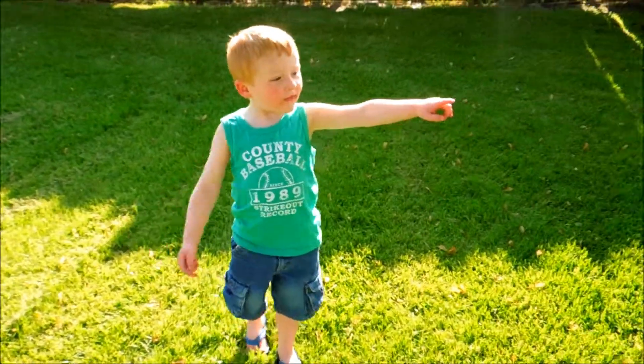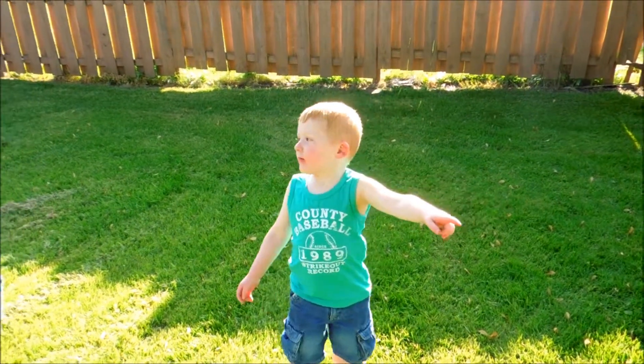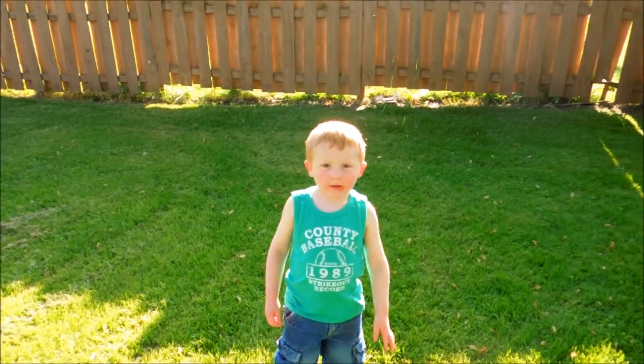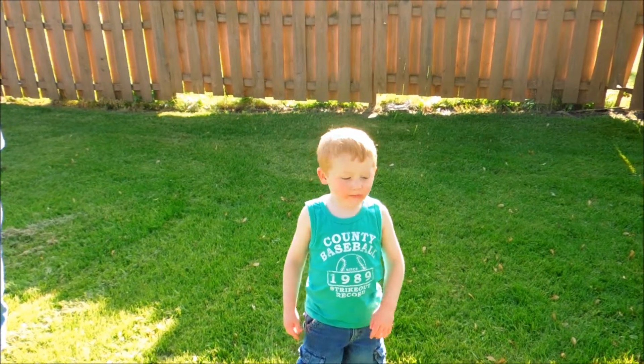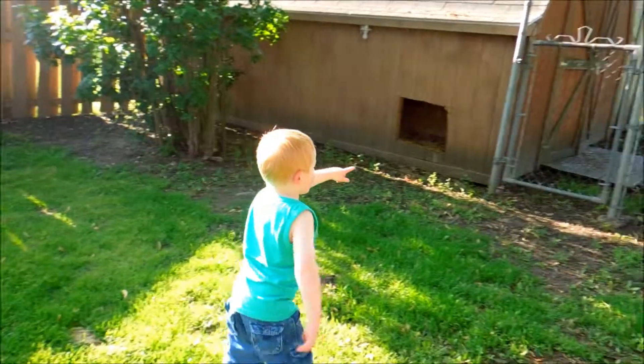Very good. Got anything to say? No. Okay, say bye. Bye. Until we blow something up next time.